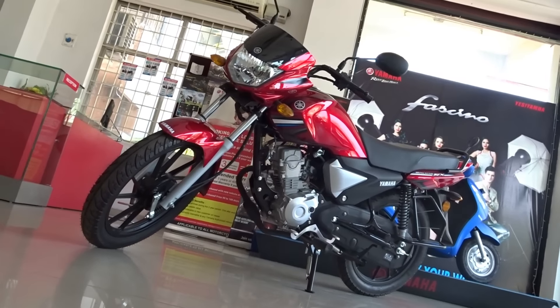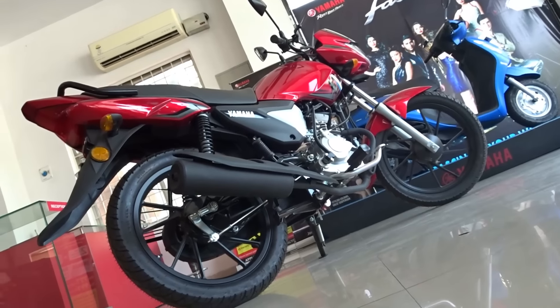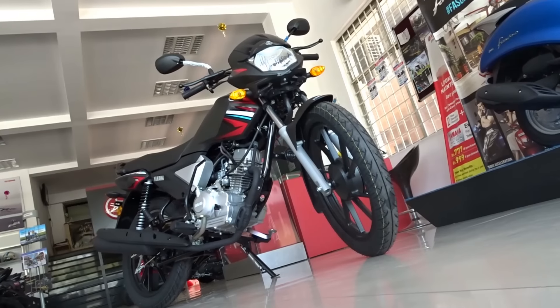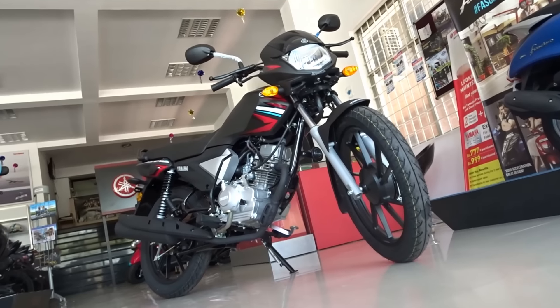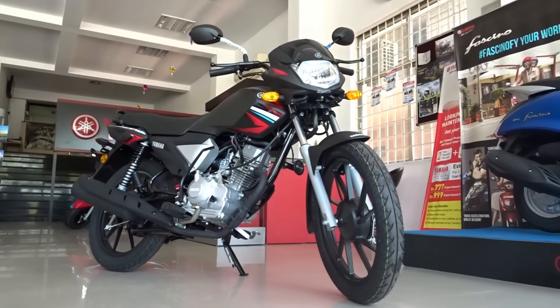Price ex-showroom Hyderabad is Rs 47,000, which makes this one of the most affordable 110cc commuter bikes in our nation. So that's pretty much it for now, I just hope you found this video useful. Until next time, this is Dino saying ciao, take care, god bless and ride safe.